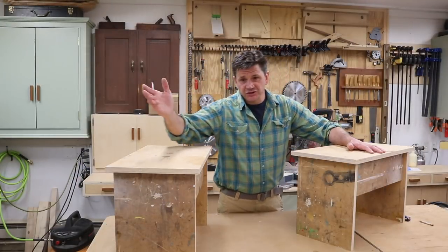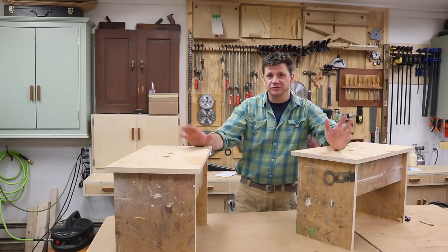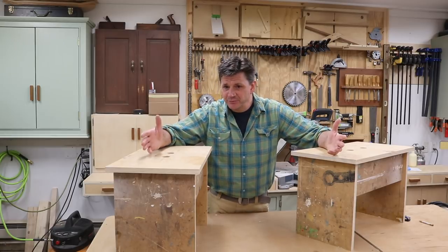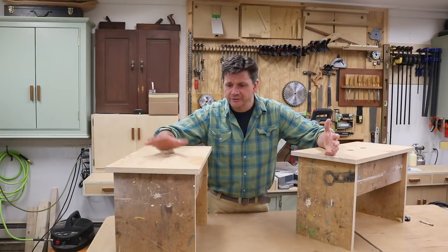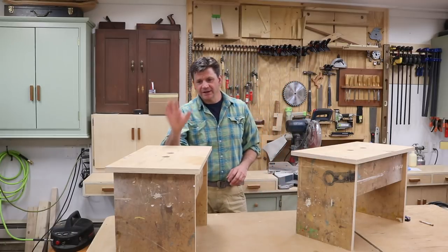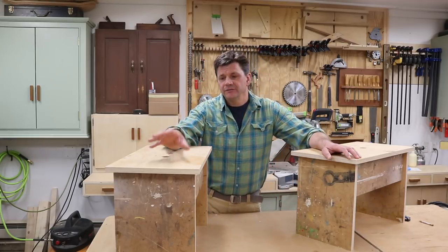Hey, what's up guys. This is a pretty simple project this week — I really needed a pair of shop stools, so that's what I made. The nice thing about this project is it's kind of a scrap bin project. You can use whatever plywood you have hanging around the shop. I ended up using my old outfeed table, and I designed the stool so when they're stacked up they'll fit underneath my new outfeed table.